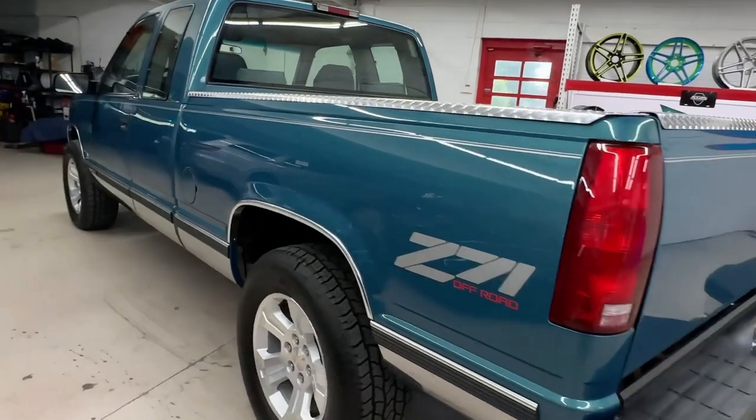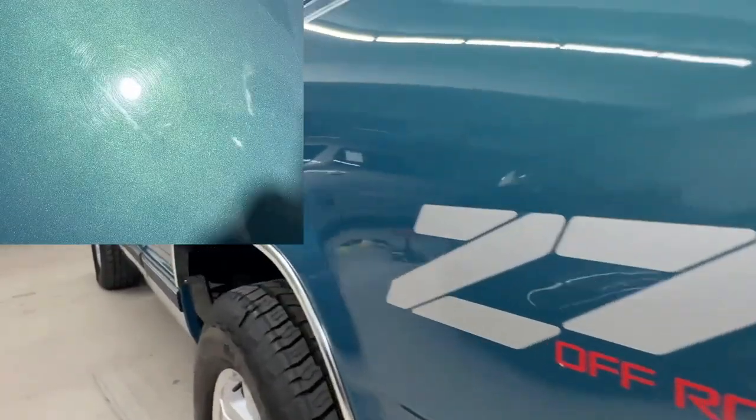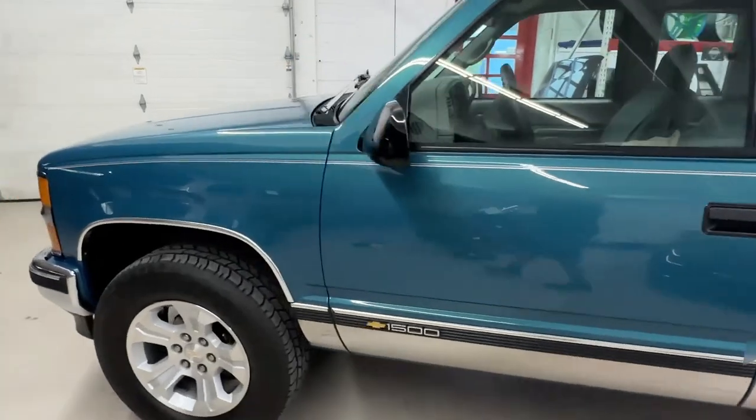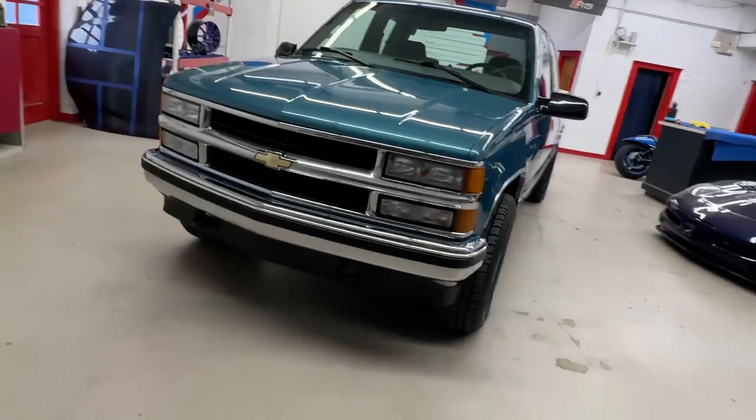This process usually takes about three to four days, but as you can see the results are phenomenal. This vehicle definitely looks probably as good or better than it did in 1998 when it rolled off the showroom floor. So if this is something you're interested in, give us a call at 336-570-9790. We can tell you a little bit more about the process and the pricing.